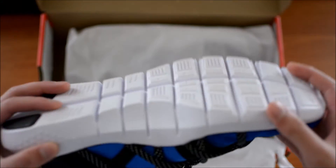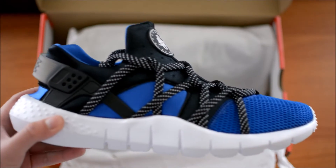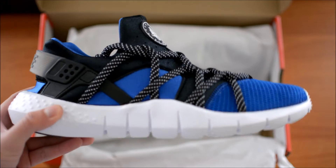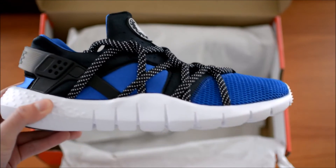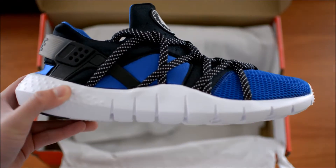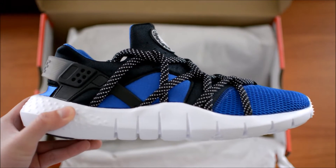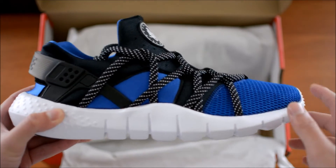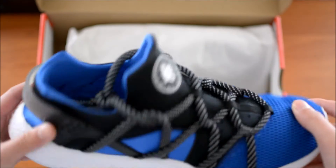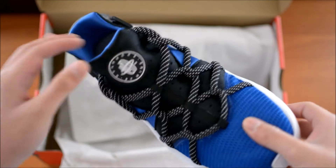First time I saw them, I saw the Scream Green version and fell in love with these joints. I personally think they look better. For uniqueness, these are way better looking than the Huarache Air, but some people probably won't like the way these look. I think they're fire.